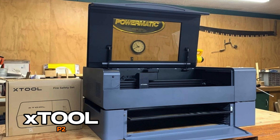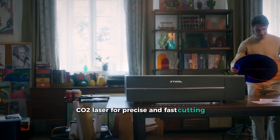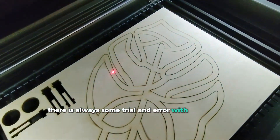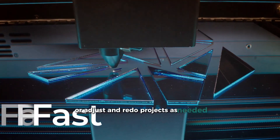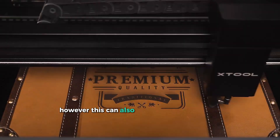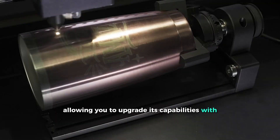Number 1: XTool P2 – Best Overall. The XTool P2 is one of the most powerful laser cutters available for home use, featuring a 55-watt CO2 laser for precise and fast cutting. It stands out with its automated pass-through slot, dual 16-megapixel cameras for high accuracy, and the ability to engrave curved surfaces. The precision of the cameras makes it easy to go over previous cuts or adjust and redo projects as needed. One downside is that, unlike the Glowforge Pro, the pass-through feature does not work right out of the box — you will need to purchase the automatic conveyor feeder separately. However, this can also be seen as an advantage since the P2 is part of the XTool ecosystem, allowing you to upgrade its capabilities with additional accessories.